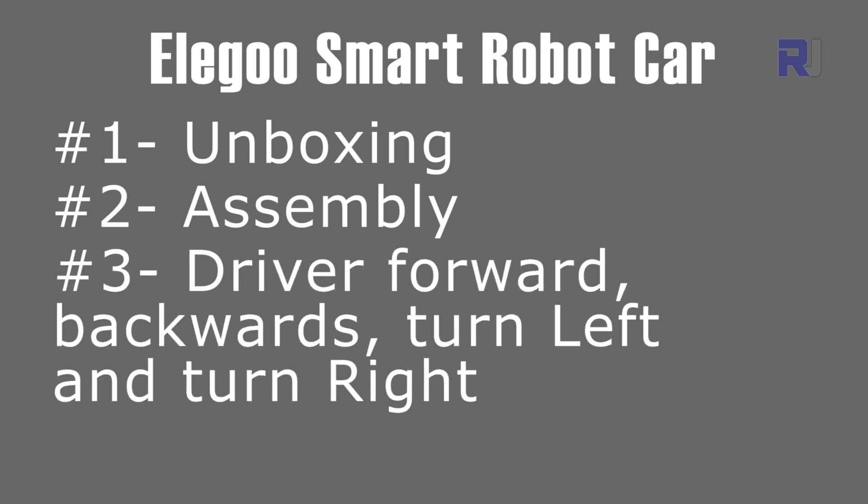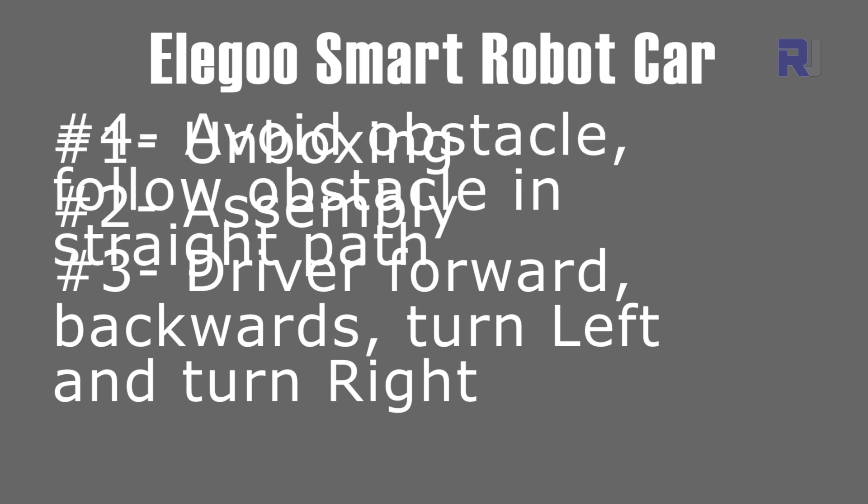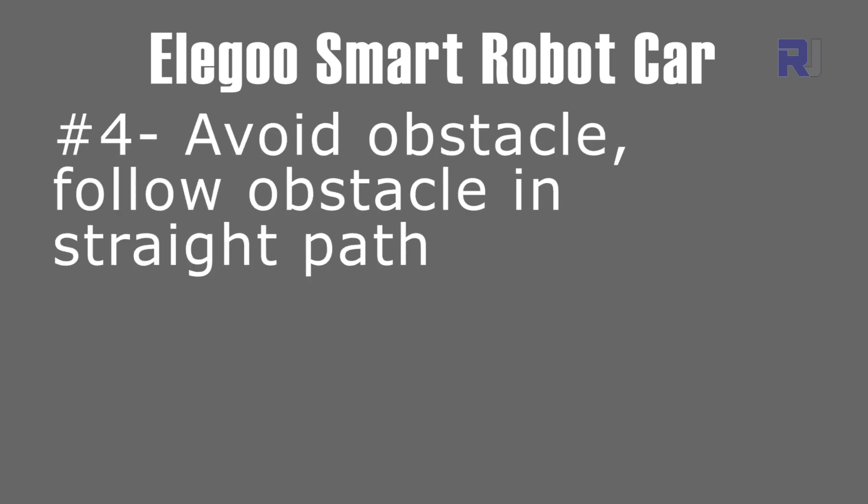In part 3 I showed you how to control the smart car to go forward, go backwards, turn right, and turn left. In this part we are going to program the smart robot so it avoids the obstacle within a specific distance that you set in the program. After that we're going to test it so it can follow the robot either backward or forward in a straight line.